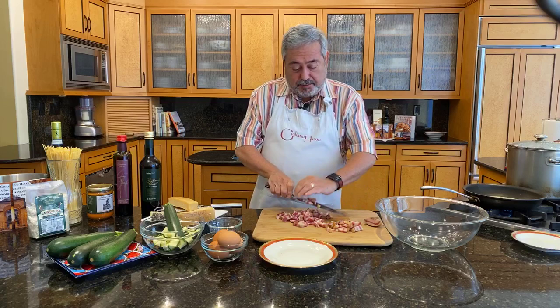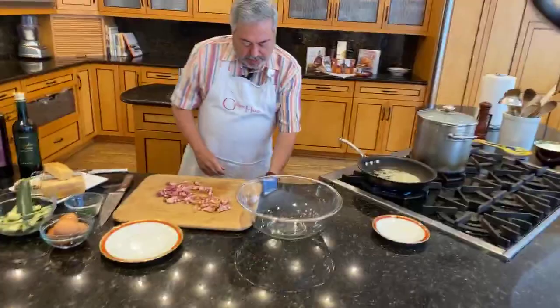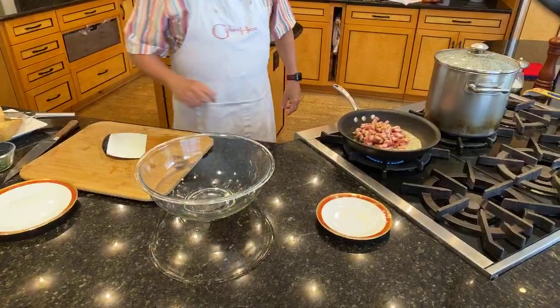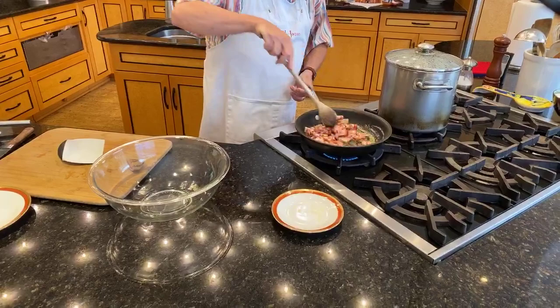We're going to use quite a bit of this because really it is kind of the main component of this dish. The butter is melted, and now we're going to sauté the pancetta until it just browns a little bit. You don't need to make it crisp like breakfast bacon — we just want to give it a little bit of a browning.